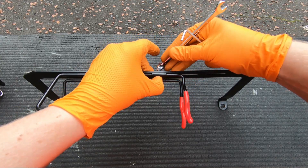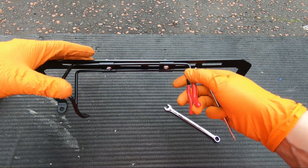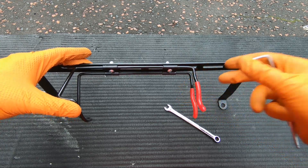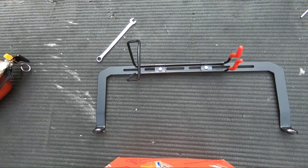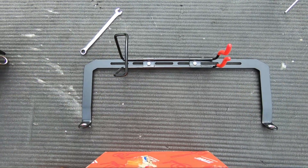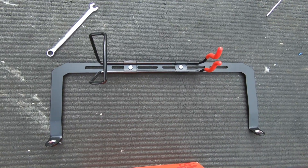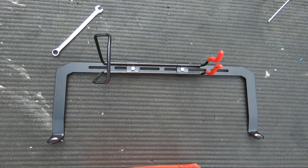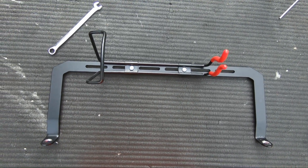I'll come back once I have this all attached. The cage is now mounted to the bracket, so I'm pretty much good to go — time to get the seat mount bolts out of the car and get this attached. We'll move into the car now.